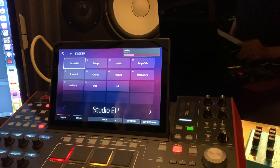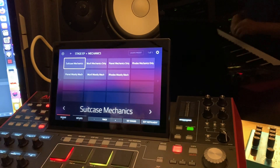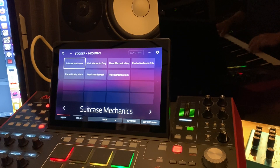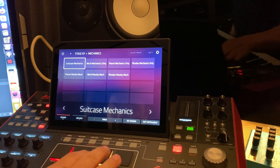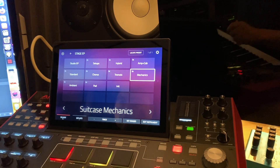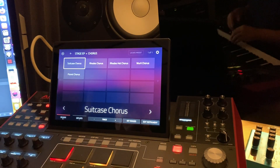Let's go take a look at the Stage EP. I'm going to play the suitcase. Thankfully they have some suitcase mechanic and some electromechanical sounds, and it's really nice. As you can see, you can go into these folders and these are your presets. Here's your suitcase.